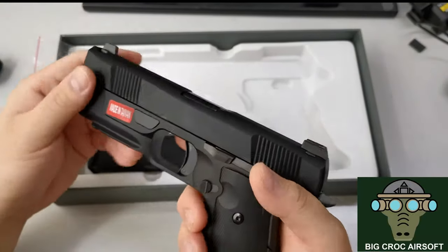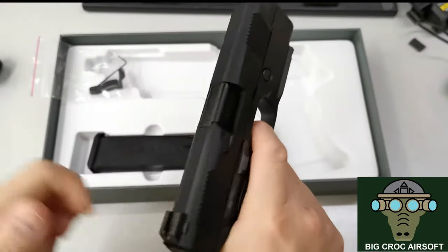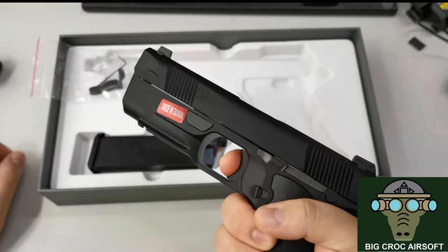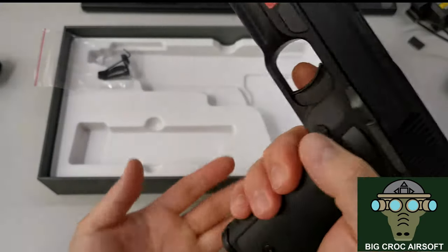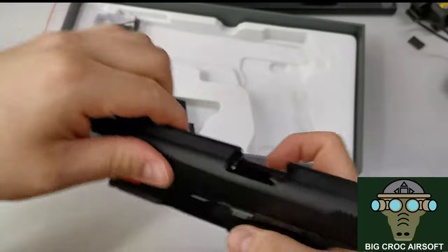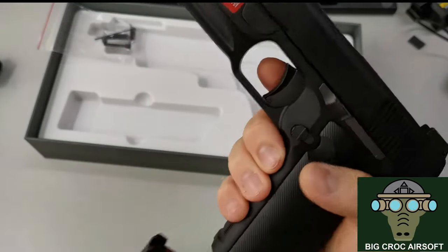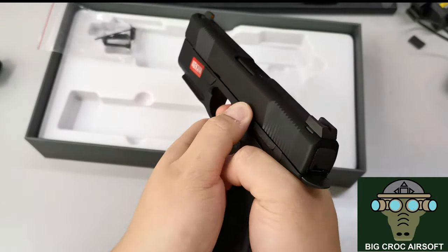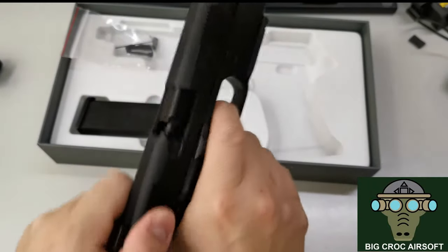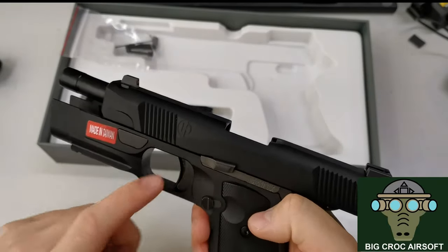Those are pretty much the two things I don't like. Things I do like: the grip, and the trigger actually feels pretty good — it has a very short travel. The magazine release is ambidextrous, so you can release on either side. And the action is very snappy. Because of the short trigger travel, you can pull it really fast, though you do have to watch out for that trigger safety.